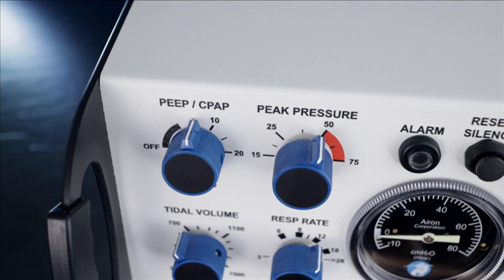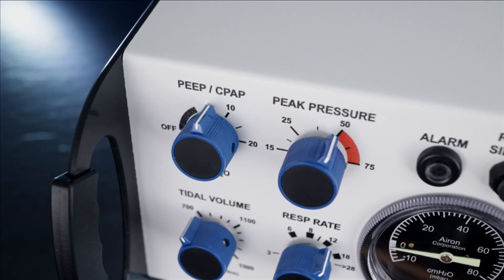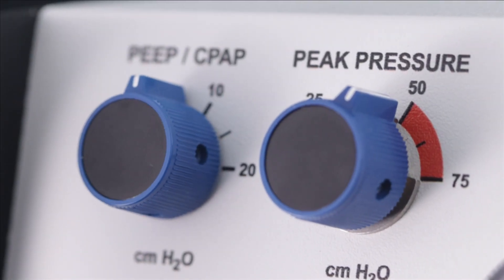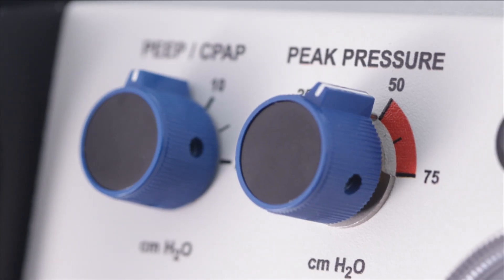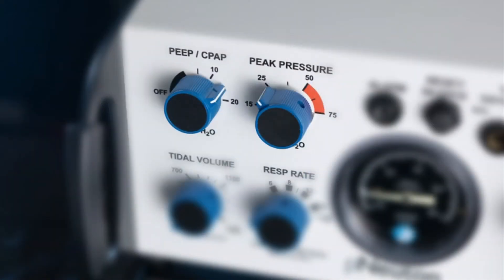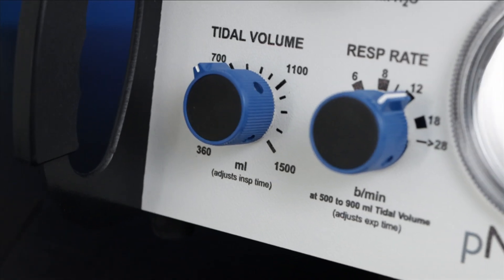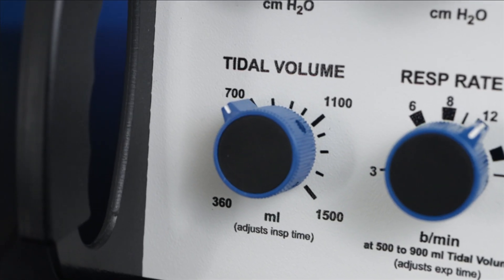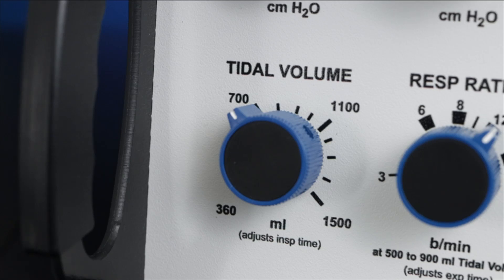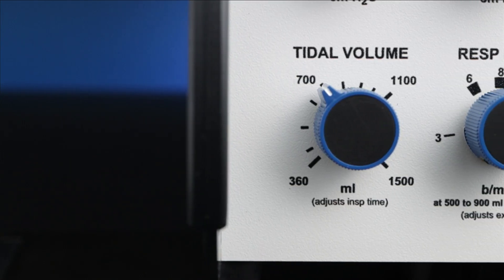Peak Pressure Control. To the right of the PEEP/CPAP control is the Peak Pressure Control, which limits peak airway pressure up to a maximum of 75 centimeters of water. In ventilation mode, set the pressure at a desired setting to assure patient safety, usually 10 centimeters of water greater than the delivery airway pressure, but please always use your institution's protocols. The Peak Pressure Control can also be used to deliver pressure-limited breaths during pressure ventilation with the CPAP/PEEP control as the low pressure setting. On the bottom left is the Tidal Volume Control with a calibrated range of 360 to 1500 milliliters. The Model A's flow rate is preset at 36 liters per minute for all mandatory breaths, allowing the patient to receive the set tidal volume with fixed inspiratory flow with delivered peak pressure monitored on the manometer.